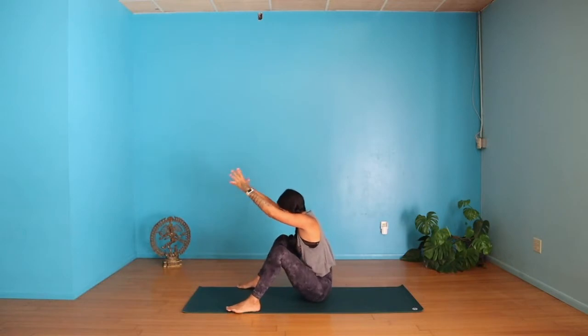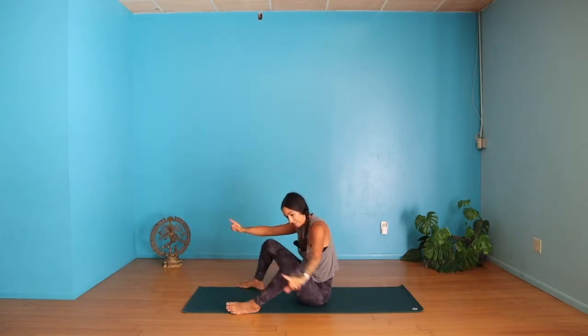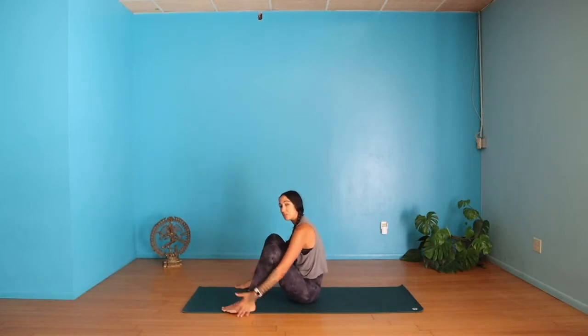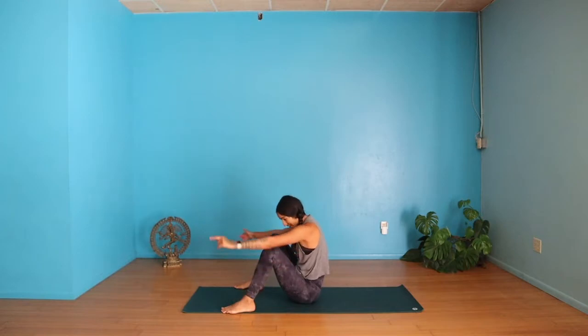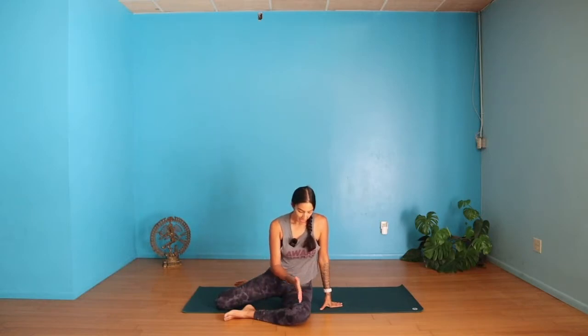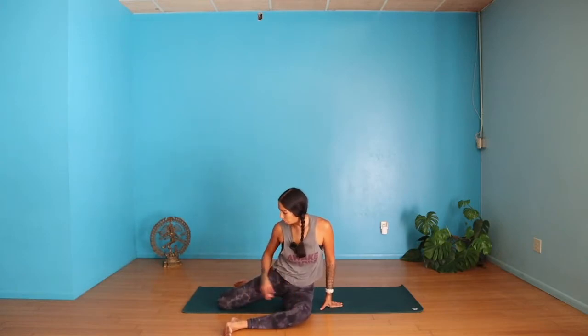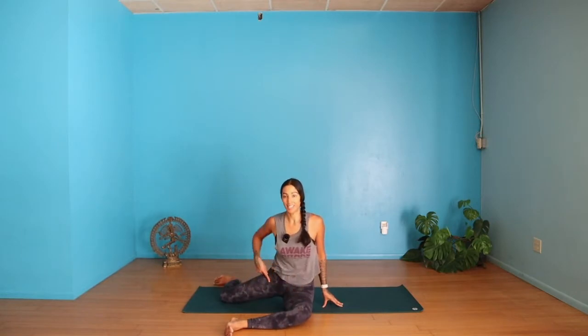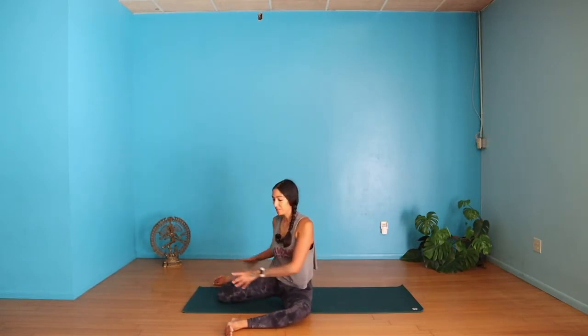Sweep your knees completely over to the left. You're coming into a 90-90 position with your knees — your knee is 90 degrees with your hip and 90 degrees with your ankle, on both legs. Push that right knee further back, making sure it's that 90-90 degree angle. Flex your feet to protect your kneecaps. Turn your torso towards your left leg with your fingertips on the ground. We'll do active stretching first.